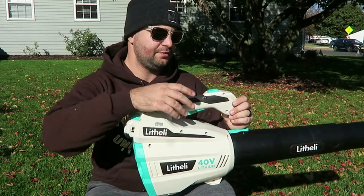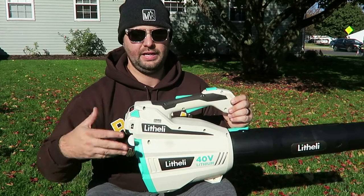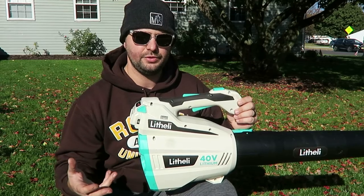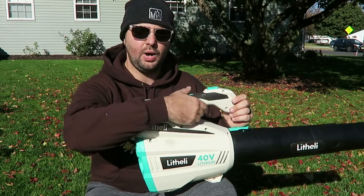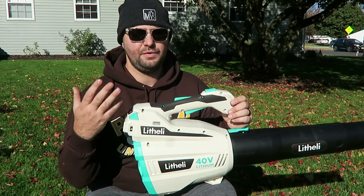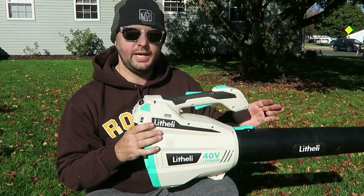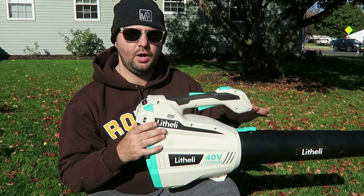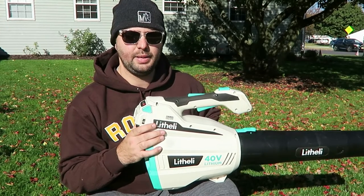One obvious thing I've noticed is if you use the turbo more than the regular throttle, the battery will definitely drain faster — so just be cognizant of that when you use this blower. A lot of blowers on the market have a low option and a turbo option, and if you're going to be using the turbo the battery is going to drain a lot faster. I'm going to show you both the low option and the turbo option so you can see how well it blows the leaves.